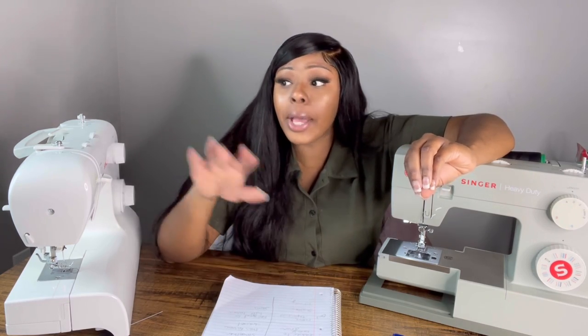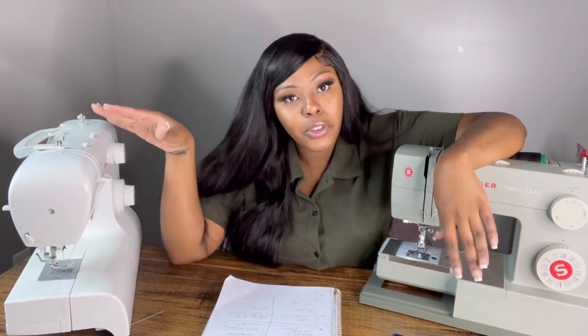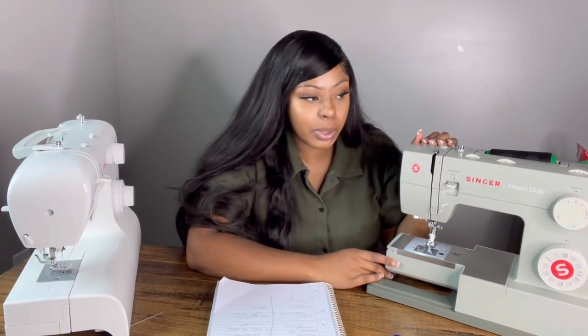For now I'll stick with my Heavy Duty — I love it, it's my best friend. It's great to have two, three, or even four machines: I keep one at home and one at my shop so I don't have to go back and forth. I'll leave the description and links to both machines in the description box below. I hope you enjoyed this video and found it informational and helpful. Be sure to subscribe to my channel and follow my Instagram — I have plenty of helpful hair videos, tutorials, and tips and tricks for wig makers and wig wearers. Thanks for watching!